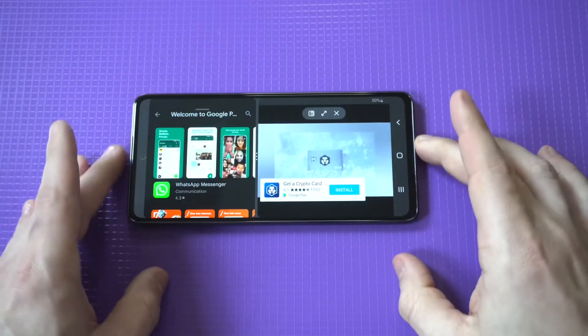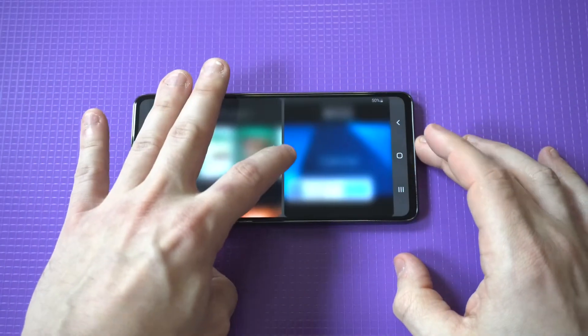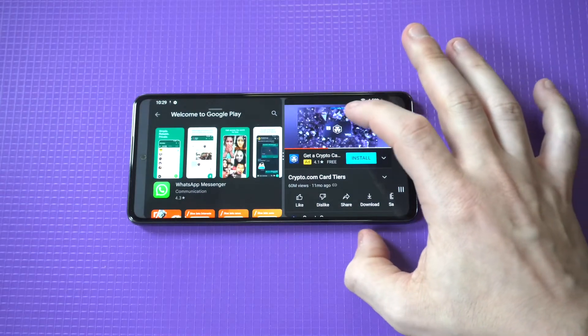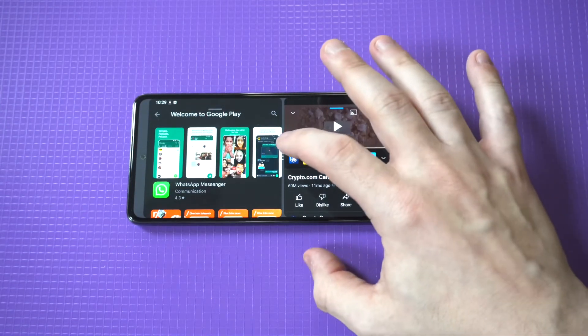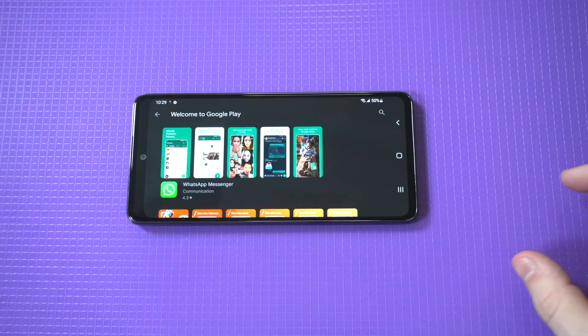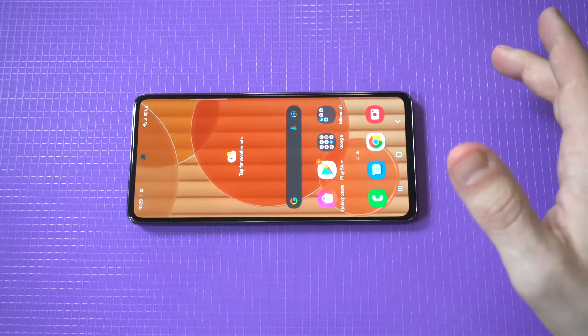This is a feature that is fun to use if you're somebody who likes to multitask and do two things at once. Personally I am that type of person, so this is a feature I do use all the time, basically on any Samsung phone that I'm using.